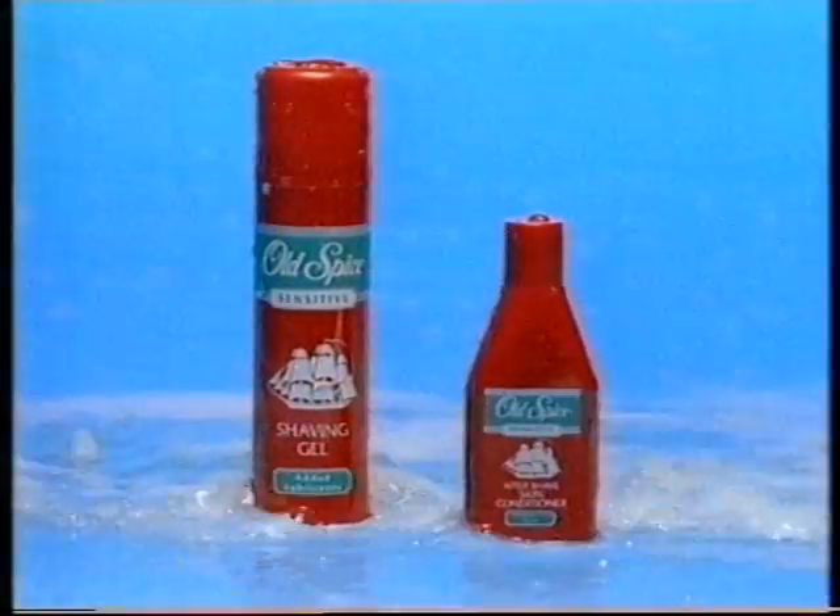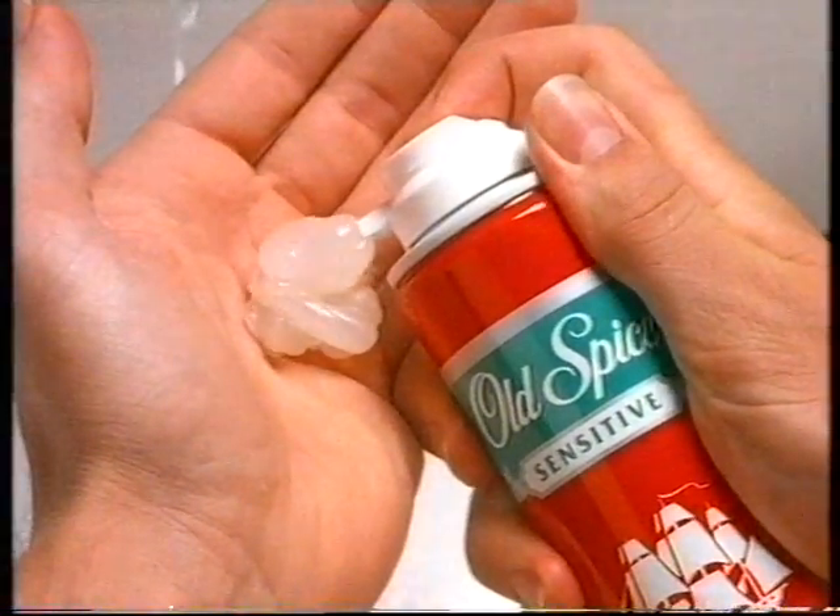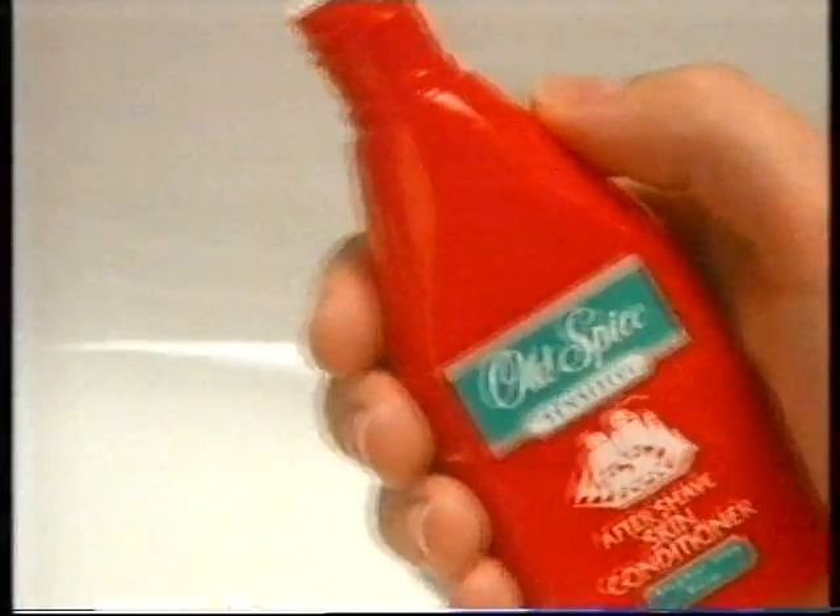But now there's Old Spice Sensitive, a gel that protects against scraping, and a remarkable aftershave skin conditioner that soothes as it replaces lost moisture, making you look and feel great. Old Spice Sensitive — it takes the heat out of shaving.